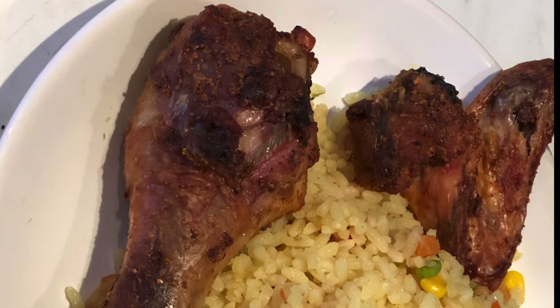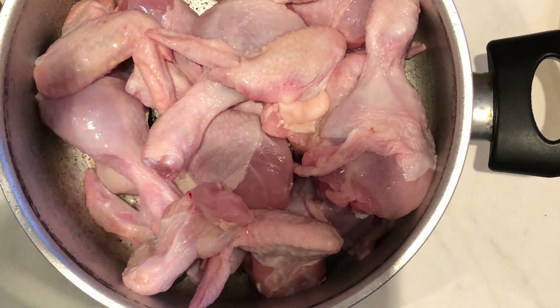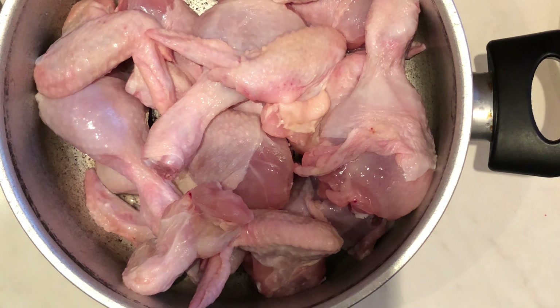Hi guys, welcome to another exciting episode on my YouTube channel. I'm very sure a lot of you are team fit fam, so if you have been looking at cutting down your oil food intake, I'm here to show you how to grill chicken.